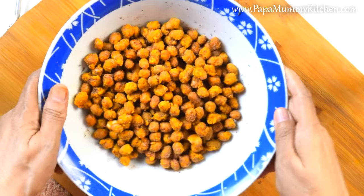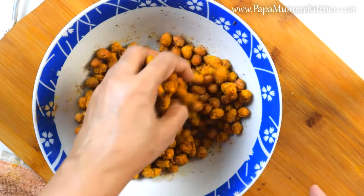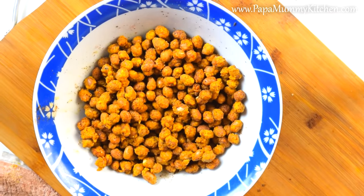The meat will be ready. Look how crispy it will be. Hear the sound — how crispy it will be. The meat will be cooked and not bad.